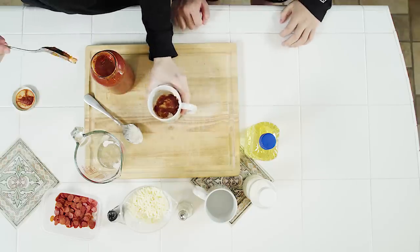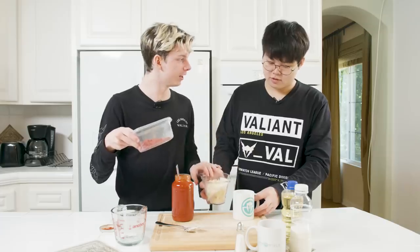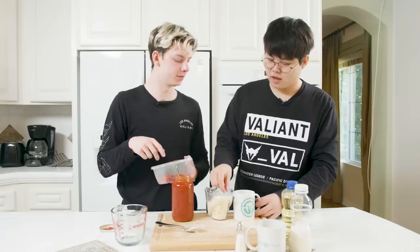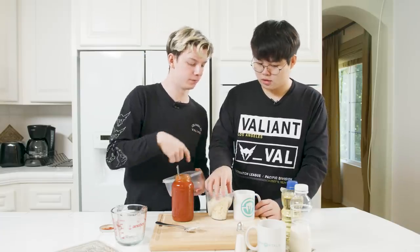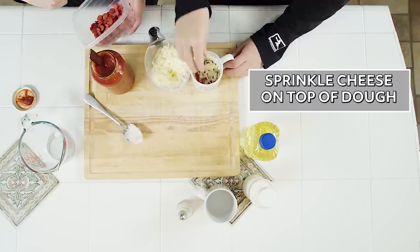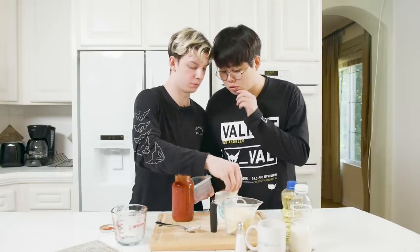That's it. Alright, good. Now I want you to do this part — take some cheese and sprinkle it in. Sprinkle with your hands. How much? Do one by one. That's not one by one. It's good. A little bit more.